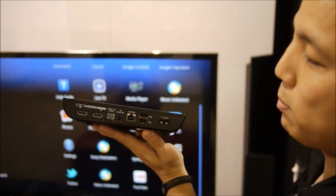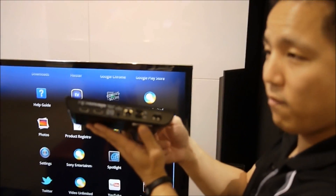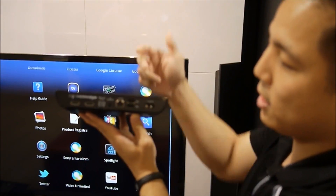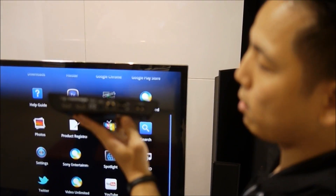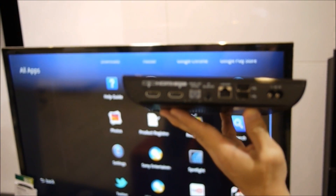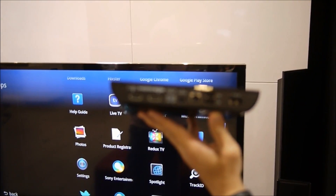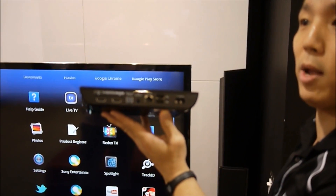It is 3D compatible, so you'll be able to pass through 3D content. It is Wi-Fi compatible, with a wireless antenna, and also has an Ethernet cable port. There are two USB ports on the side that serve for mass storage devices, and you can also add several peripherals such as a keyboard or a mouse.